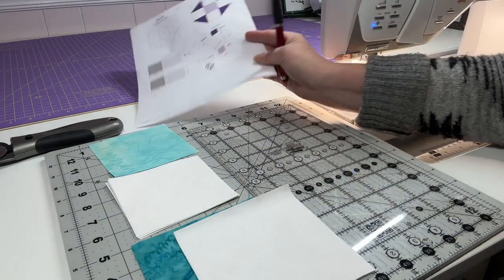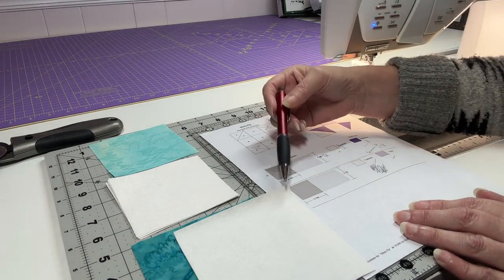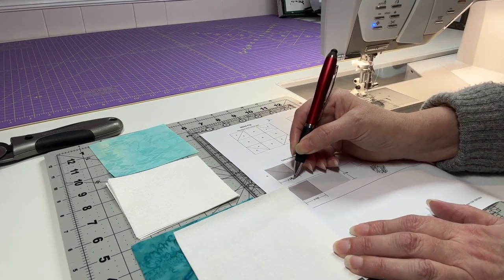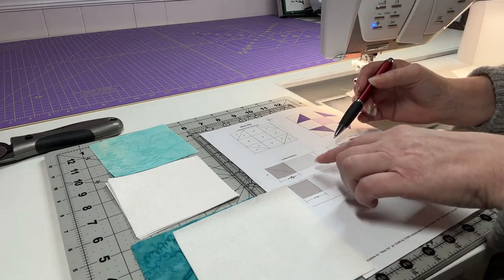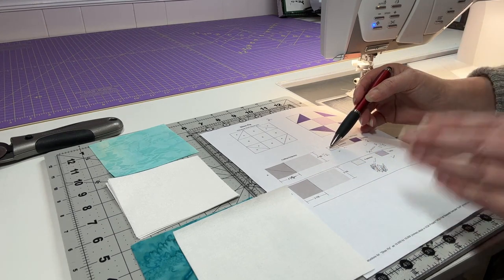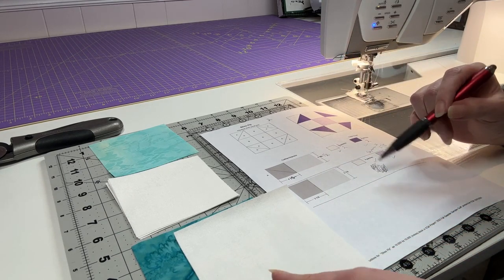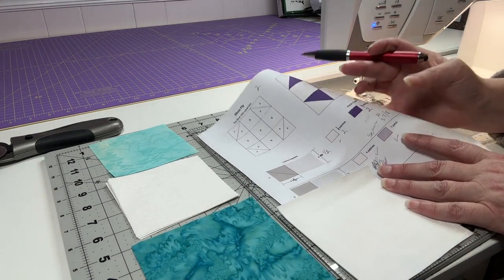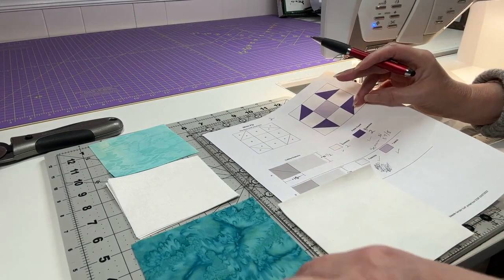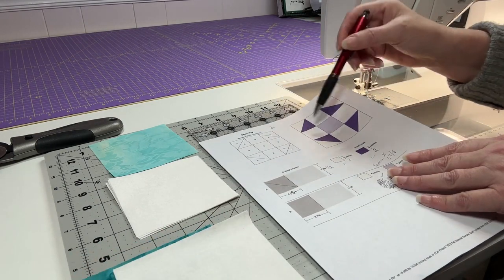We have two white squares that are four and a half by four and a half. Sometimes putting this into my software it spits out a size that isn't working well, so I adjust the size before it goes out to you. We also have two of whatever color you're using within your block — wherever you've decided they're going to go — also at four and a half by four and a half. Those are going to go together to make our half square triangles for each corner.